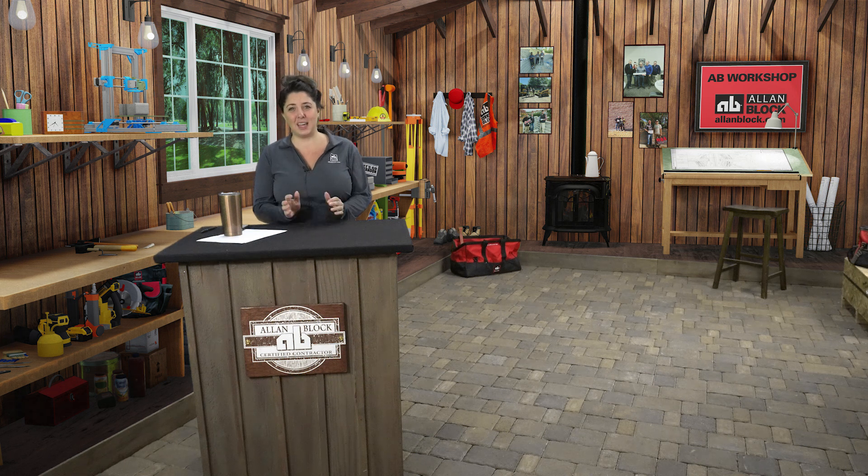Hello everyone. Thanks for joining me in the Allen Block Workshop to learn about what it takes to successfully construct your Allen Block retaining wall project. What I will walk you through today are the backfilling and compaction steps once you have your first course of block installed. Now these are very important steps for proper retaining wall construction. Now let's grab our tools and head out back to our sandbox.